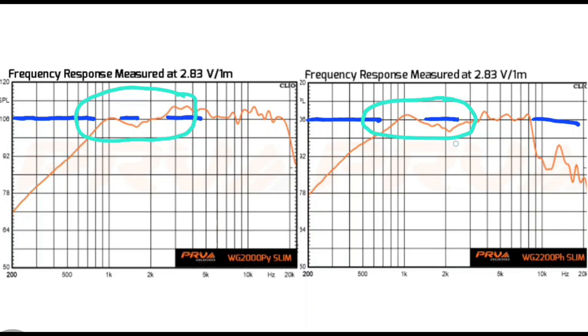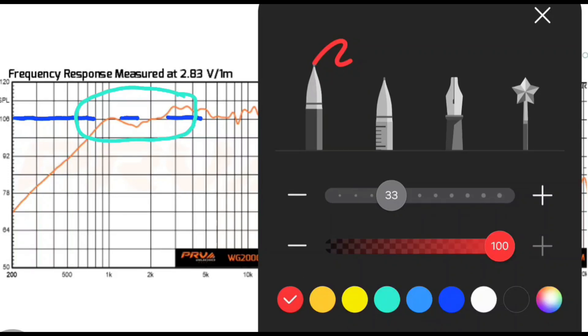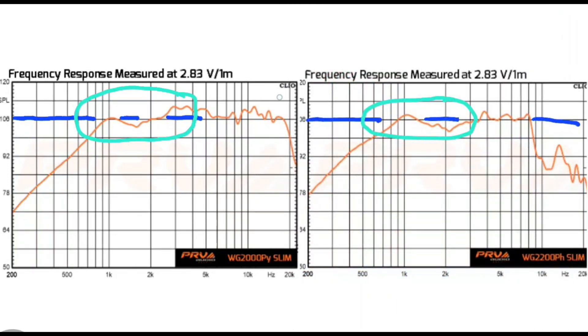But the PH dips down around 2 kHz, which is where you get strong vocals, whereas the PY is right up at 106 dB and stays climbing up into the 3,000, 4,000, 5,000, and 6,000 Hz range where the 2200PH kind of dies off. The highs are almost non-existent on the PH, but the PY extends all the way up to nearly 20,000 Hz.